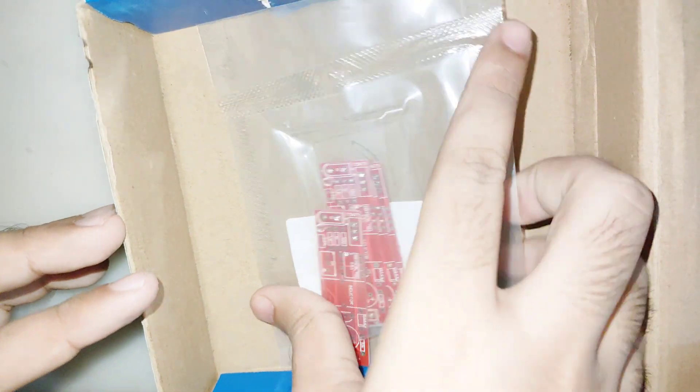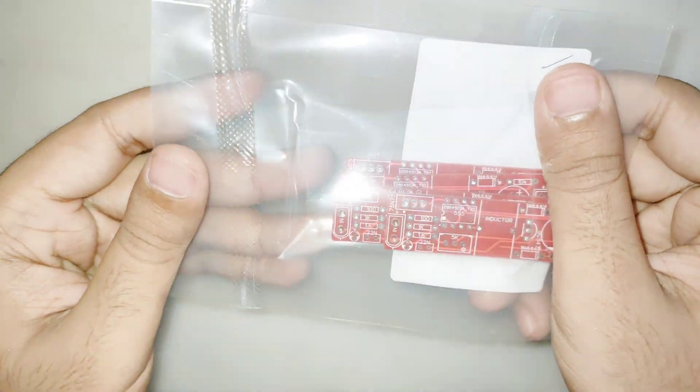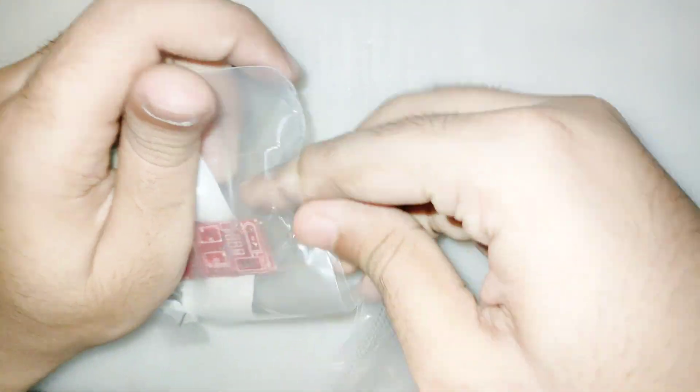The parts you need are shown on the video. The main part is a high voltage boost converter. You can order the PCBs from JLCPCB.com — high quality PCBs for just $2 for 10 PCBs. I put the Gerber file link in the description of the video.